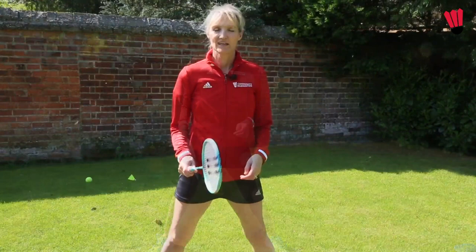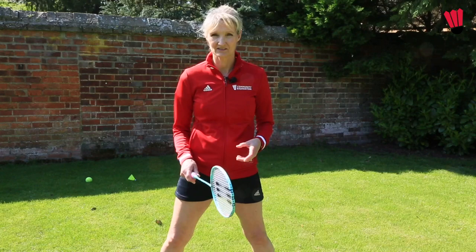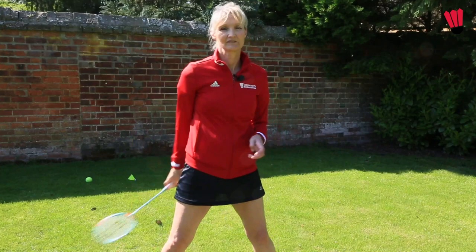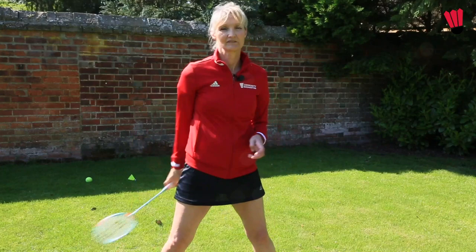Another exercise you can practice at home, and also do before starting your training session or a match, is a warm-up as follows. Keep getting that rotation and try to speed it up. Keep that going, then have a rest and go again. You can see that forearm rotating.